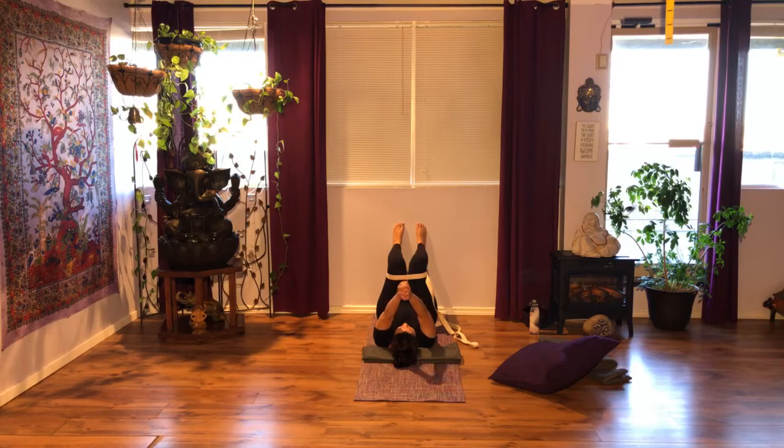The next time your arms come up, relax them by your sides — hands palms facing up.